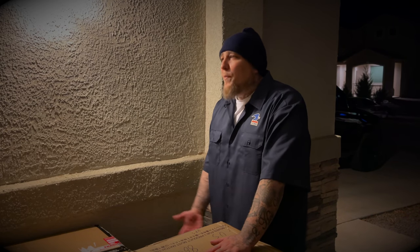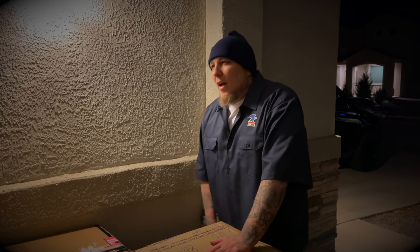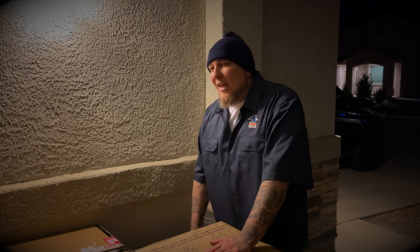What took you so long? It's dark out already. Sorry, Jim. I had all these big boxes on the truck. I couldn't get to them. They were in the back. I had to wait until the end of my shift.